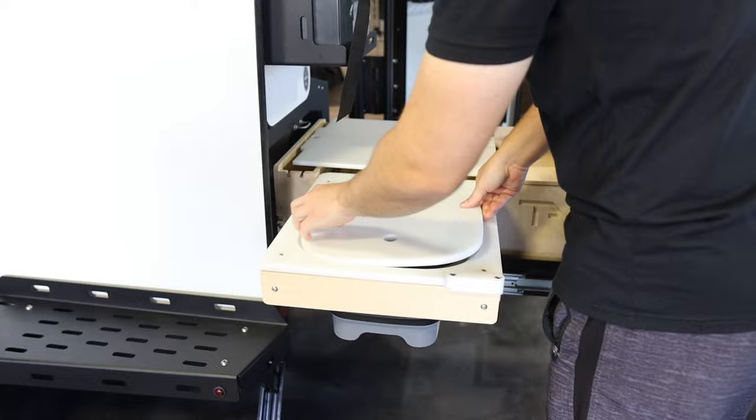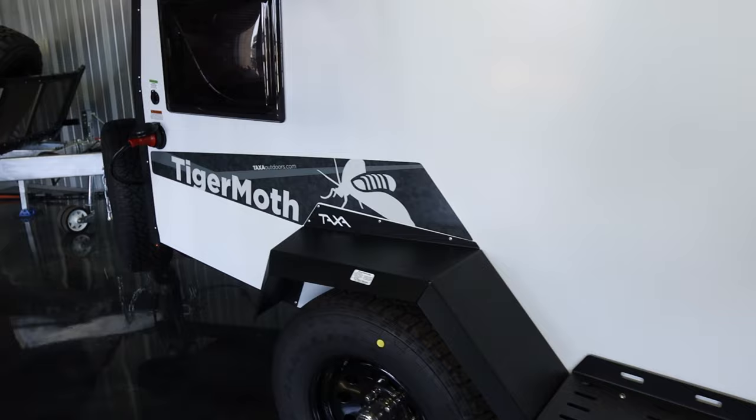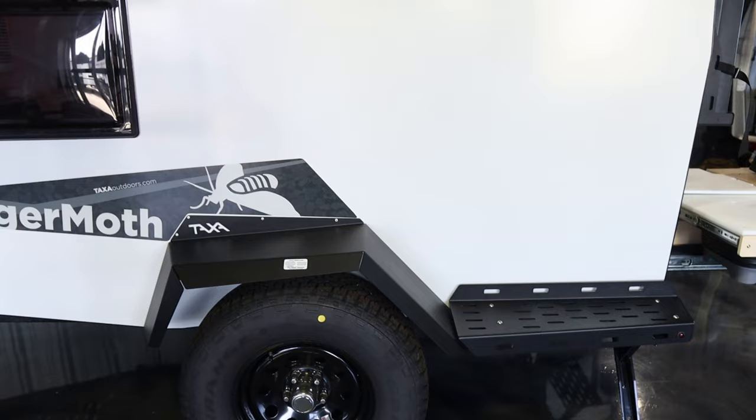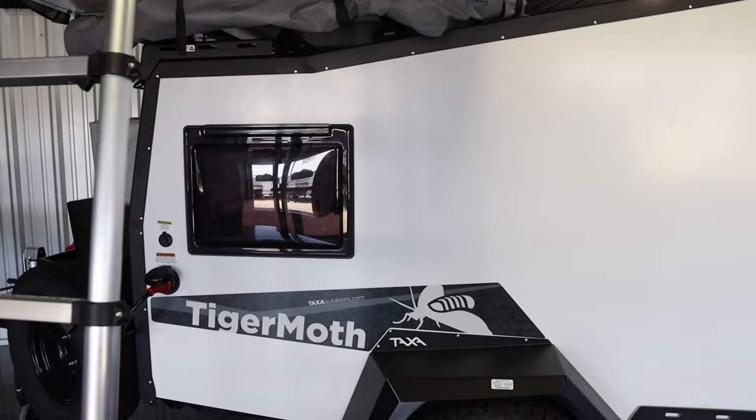The whole trailer is super solid — everything is made so you can step on it. If you need to get to the roof you can step on this; it's all metal. This is the standard Tiger Moth, so there are a few differences between the standard and the Overland Tiger Moth.